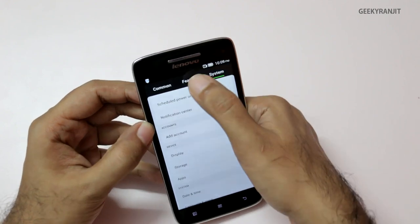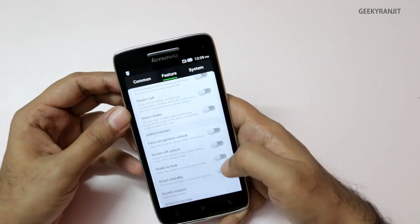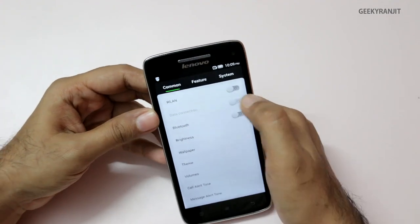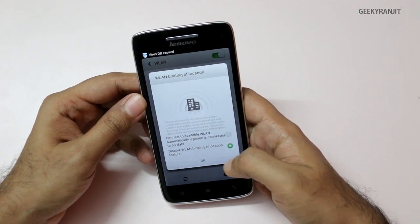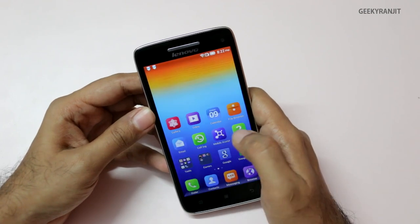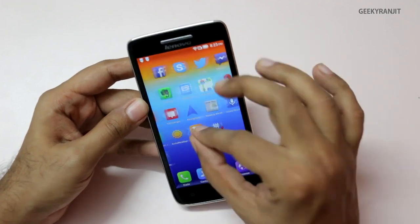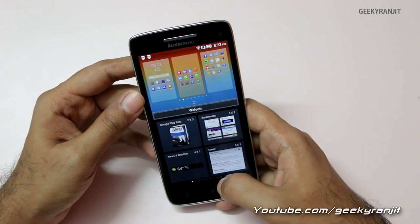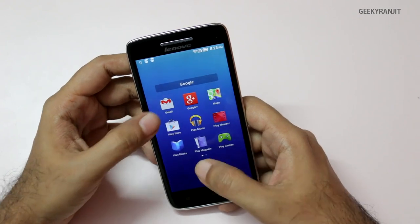LED notification settings let you enable alerts for missed calls or unread messages. There are also smart features like automatically decreasing volume, smart answer, and shake-to-unlock — similar to what we see in Samsung phones. It'll take a little time to get used to the UI. The phone connects to Wi-Fi quickly. This is the stock skin and it's a bit different compared to some other phones. You can add more home screens, access widgets, and there's a little bit of lagginess noticed here.